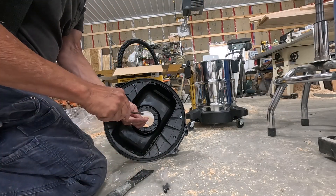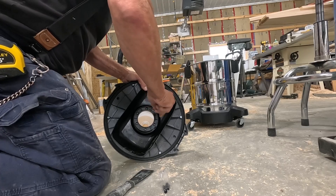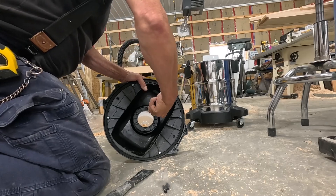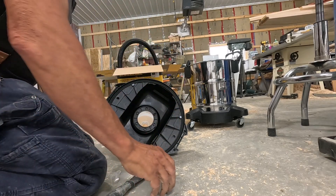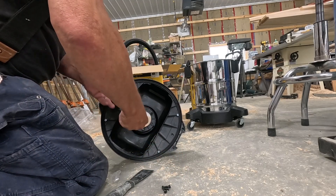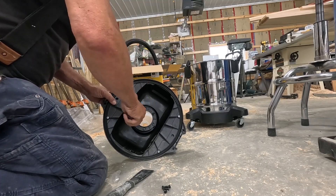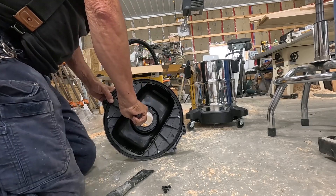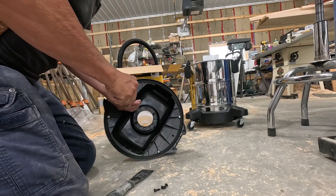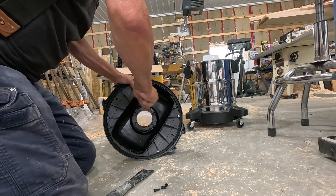This concept is very tall. I got this instead of the Dust Deputy from Oneida because this had better reviews. Hopefully it's not too tall for my setup, but for now we'll just see how well this works.